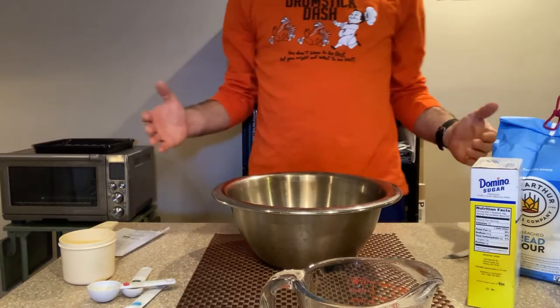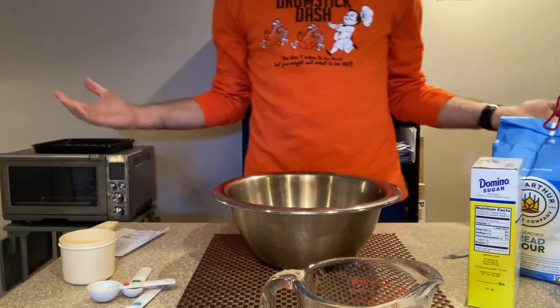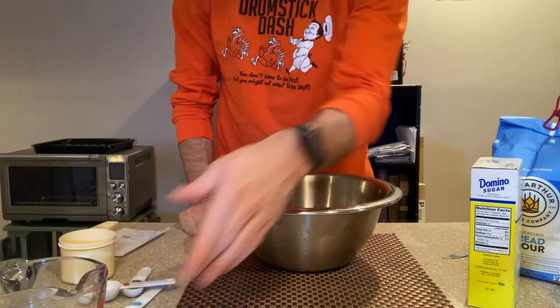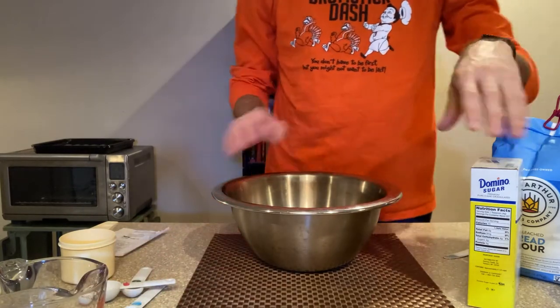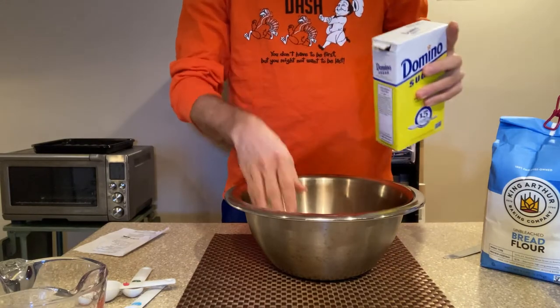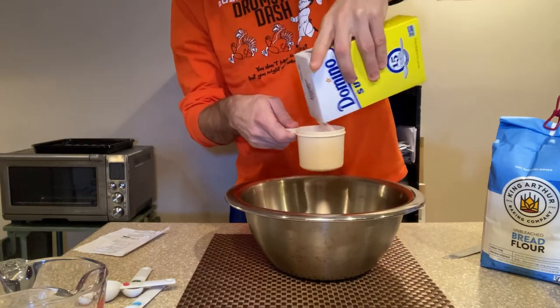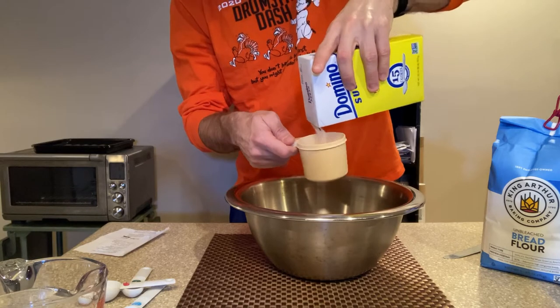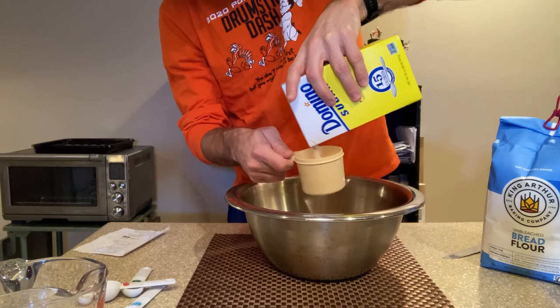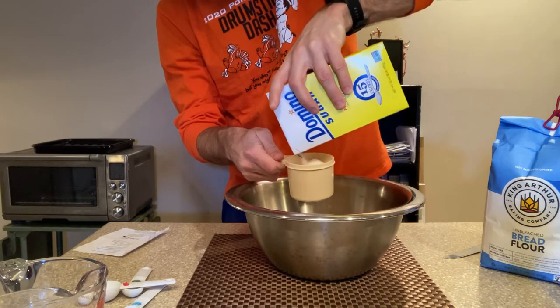So before you get started, make sure you get all of your ingredients together and then let's get going. For the next part of the video, we're going to take a break from having the camera focused on my gorgeous face and we're just going to get right into it. So let's start adding the dry ingredients into this concoction. We're going to start with the sugar — we need a cup of sugar. I'm going to fill out the sugar cup here and make sure I do it over the mixing bowl because if I get any extra sugar, it just ends up in the mixing bowl, which is a lot easier than cleaning it off the countertop.